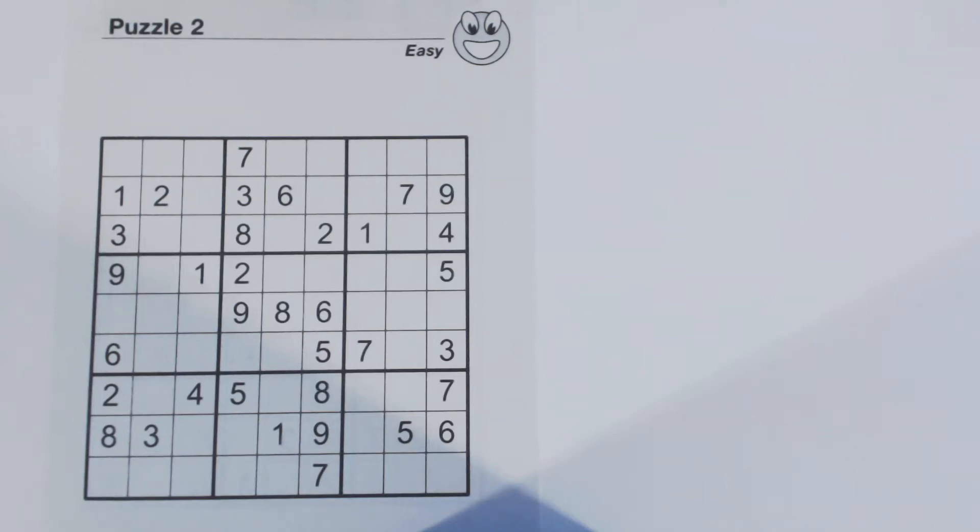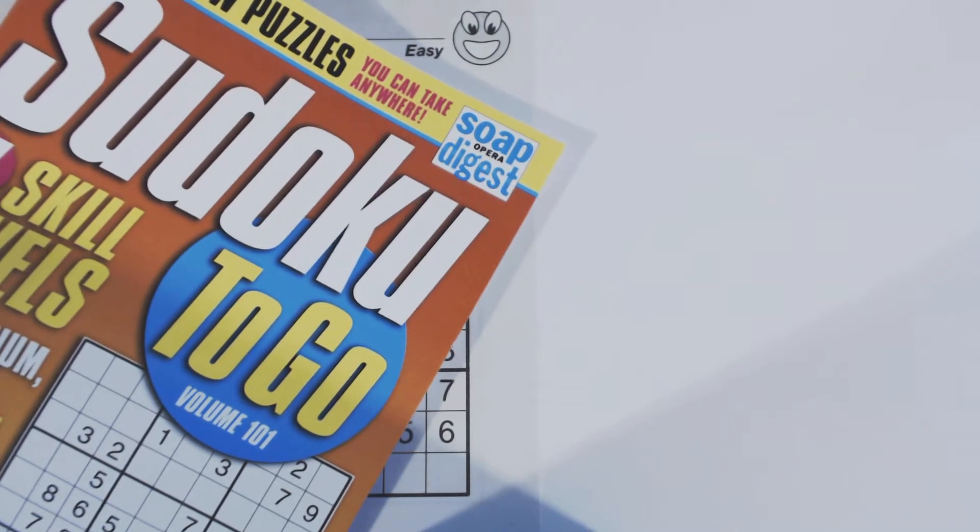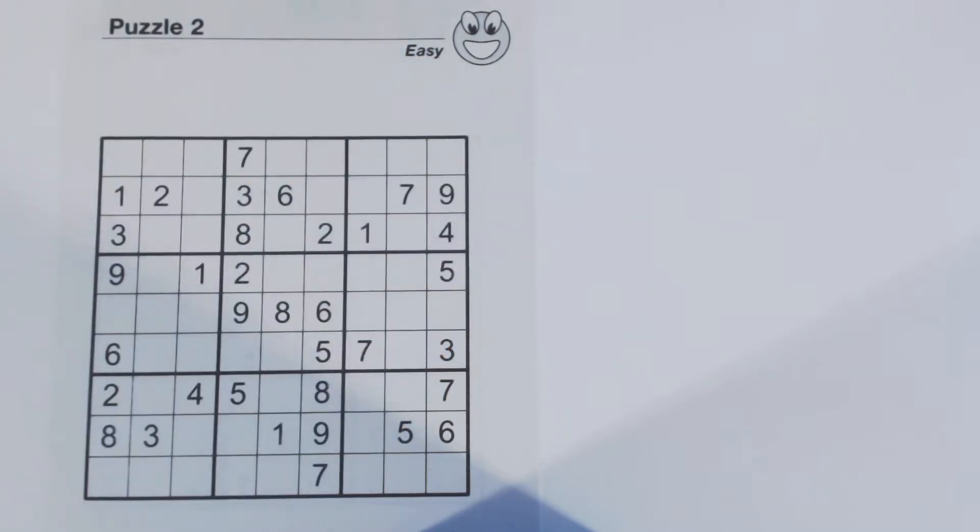This is another Sudoku Primer video. Go to SudokuPrimer.com for more techniques. This is puzzle number two, an easy puzzle. Volume 101 has come out now, and this is Volume 101 of Sudoku to Go by Soap Opera Digest. Puzzle number two is an easy puzzle, so we're going to use a few easy techniques to solve it.